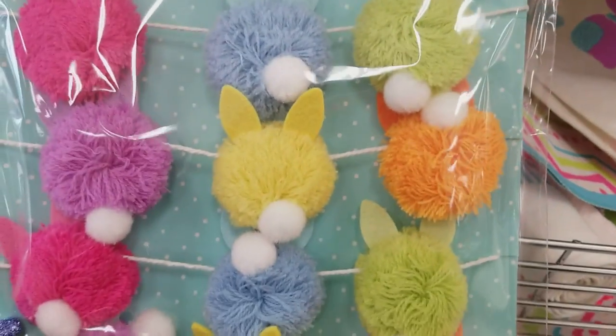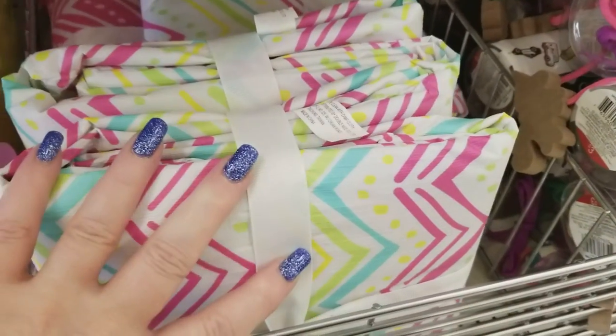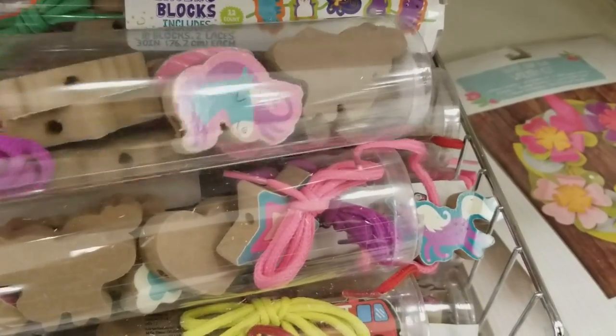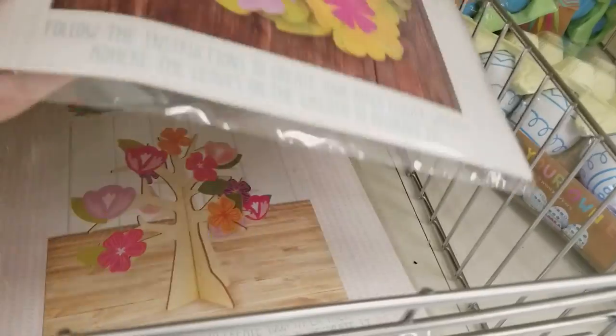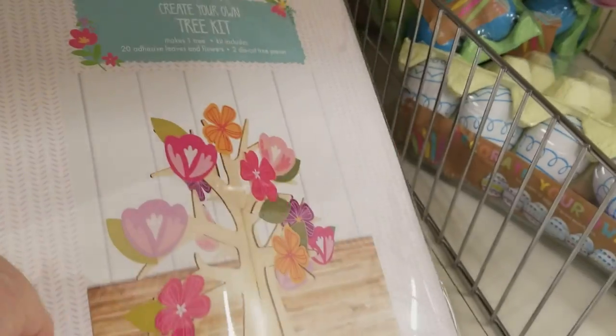Here's another banner for $3, and another Happy Easter banner that's larger for $3. We have some plastic Easter baskets for a dollar, tablecloths for $3 — good for picnics. These are wooden lacing blocks — so you lace them together — for $3. They have penguins, unicorns, and cars. We have some wreaths here — a wreath for $3. A little table tree for $3.